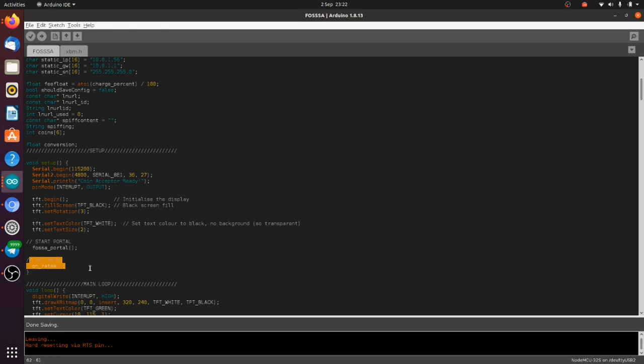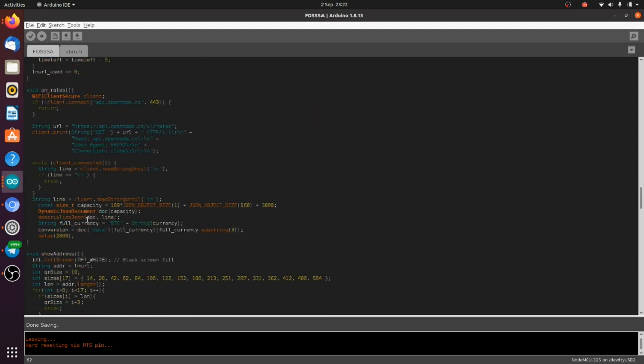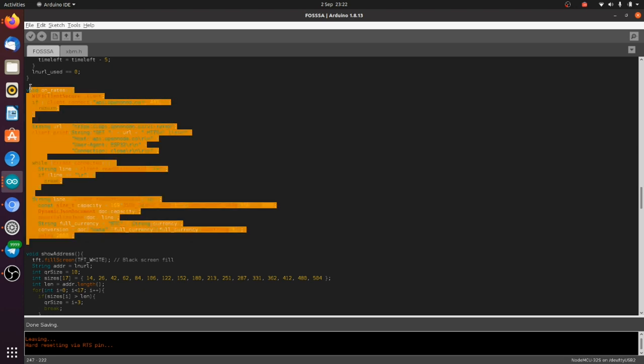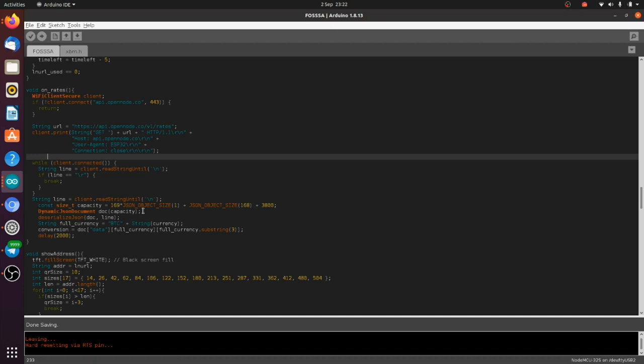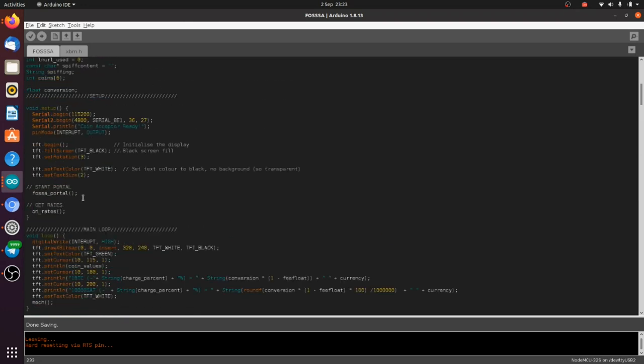Then we go and fetch the rates. This function connects to the OpenNode API to get exchange rates. When you fill out your credentials in the captive portal you'll enter your currency — I'm using GBP, but you might use USD. The OpenNode exchange API endpoint has pretty much any currency you'd want to use in that three-letter structure like GBP or USD. It goes and fetches the rates for whatever currency we selected and stores it.